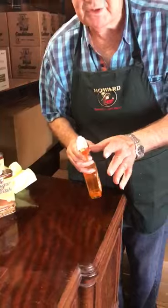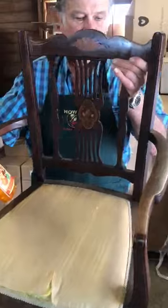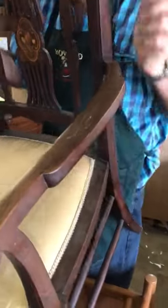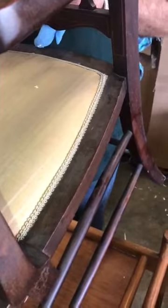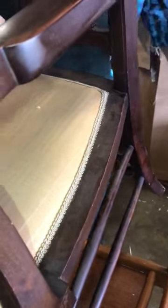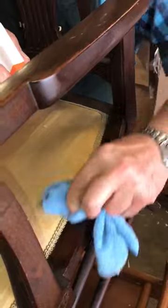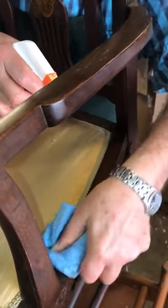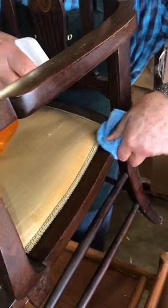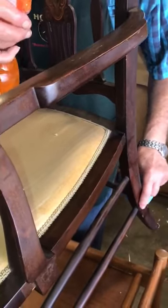Now let's go to something that hasn't been restored and hasn't had the wax treatment — this lovely old chair here. Have a look at the dust on that. It's a lot of dust there. This is what you do: a little bit on a cloth, just like that, and you wipe it off. What you get is not just the dust coming off, but a richness to the finish that ordinary furniture sprays just cannot give you.